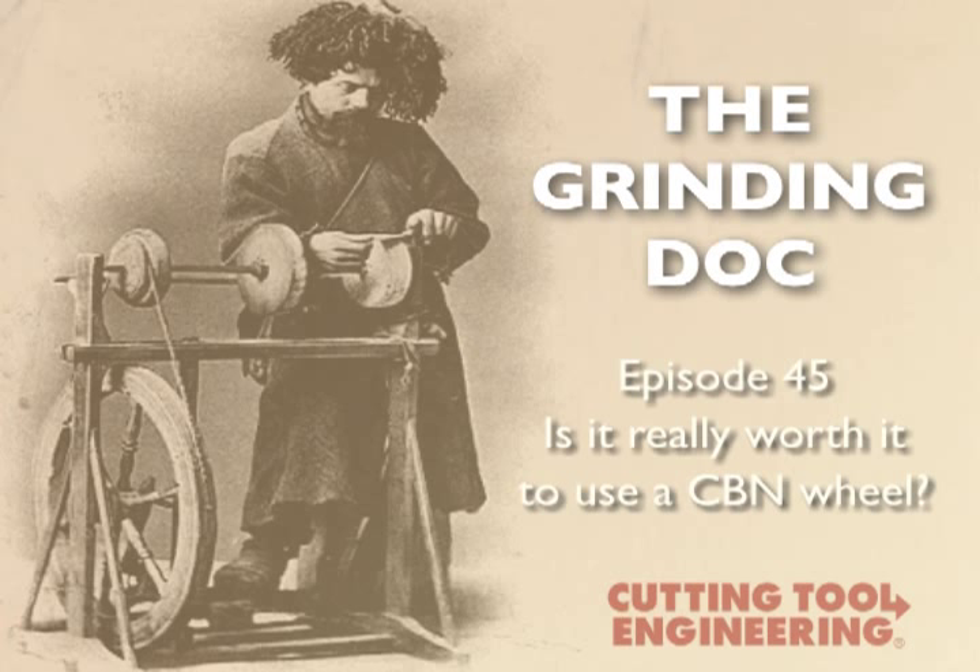Our biggest issue is burn, and we try to avoid it. We notice power is slightly higher with the CBN wheel, so we think maybe we should just go with the aluminum oxide because it's giving us less spindle power. What's your take?